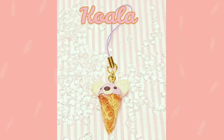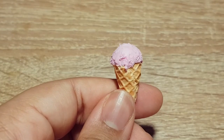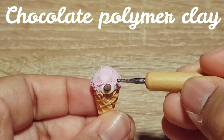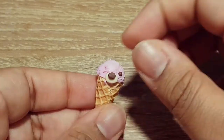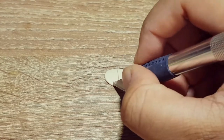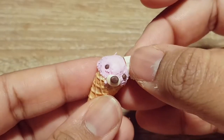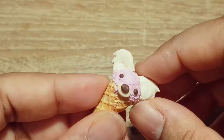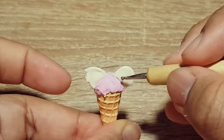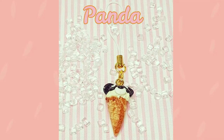Our fourth design is a koala. And the last design is a panda.